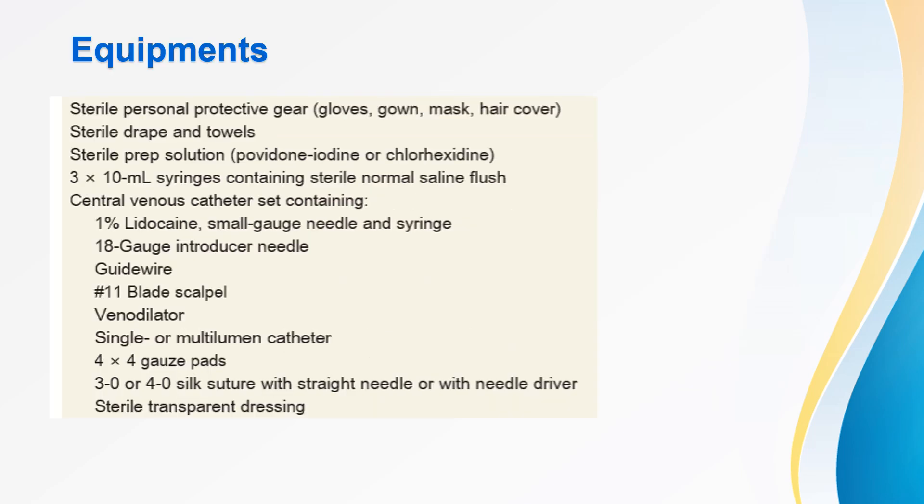Now we will deal with the equipment used for central line insertion. First and foremost we require sterile personal protective gear: gloves, gown, mask, and hair cover; sterile drape and towels; sterile preparation solutions; 10 ml syringes containing sterile normal saline flush. The main item is the central venous catheter set, which contains 1% lidocaine with small gauge needle and syringe, 18 gauge introducer needle, guidewire, 11 blade scalpel, venodilator, single or multi-lumen catheter, 4 gauze pads, 3-0 or 4-0 silk suture with straight needle or needle driver, and sterile transparent dressing.